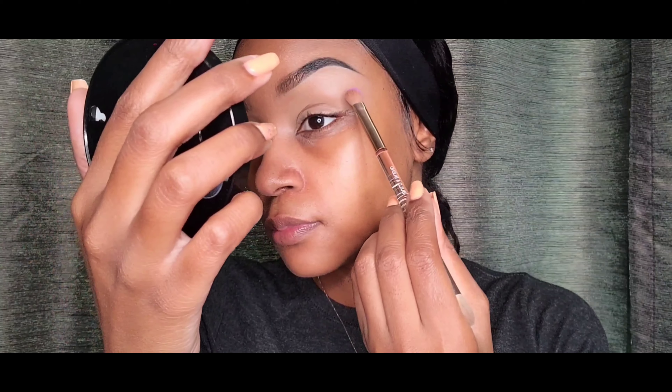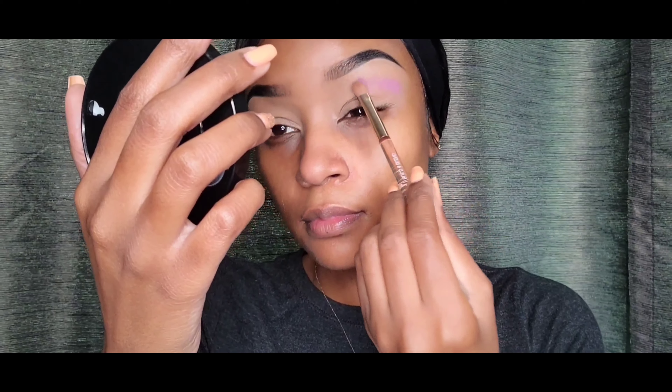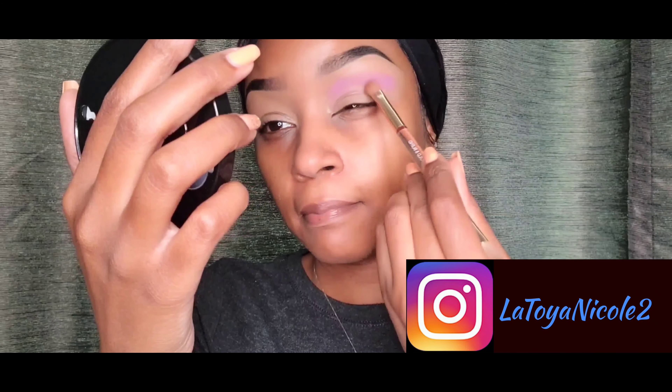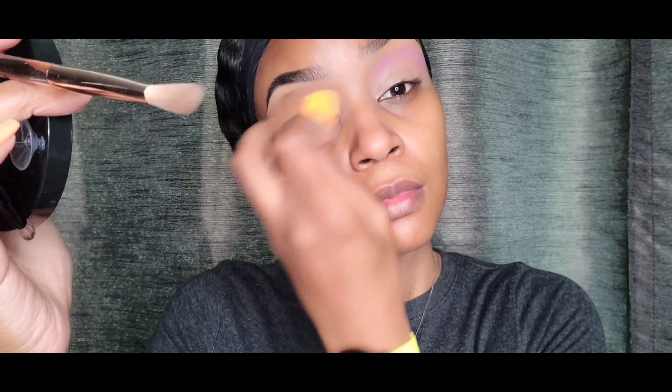So I'm just going to take a fluffy brush and I'm going to pat it on my eyelid. I did speed up this video because to be honest, I just can't stand these 30 minute videos. So if you guys want me to slow it down, let me know in the comments. I'm just patting this light purple onto my eyelid. I'm just patting my concealer because it was starting to crease a bit.